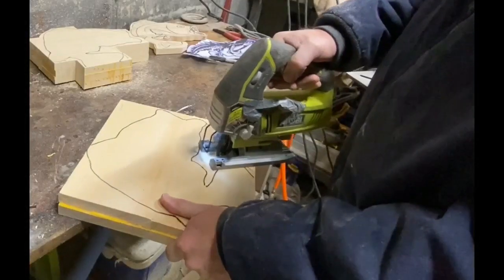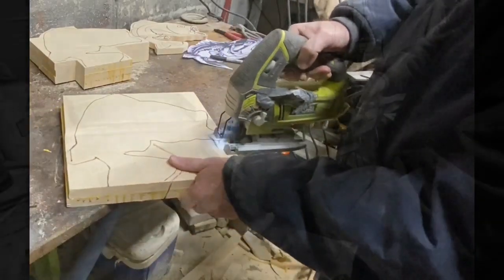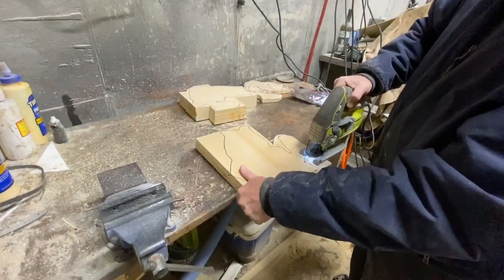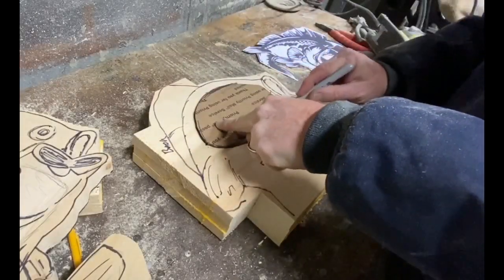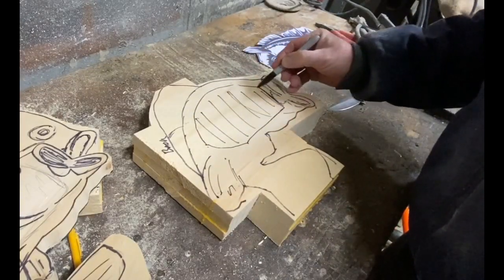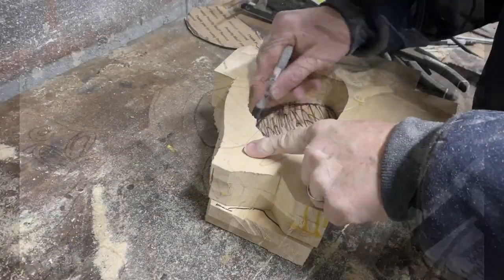I then cut out the rough outlines with a jigsaw. With the three pieces together I had a hard time — I didn't have the long blade for the jigsaw, so I ended up using a metal cutting band saw instead. I would definitely recommend getting the longer blade for the jigsaw. Once the rough outlines were done, I used a piece of cardboard to estimate the cutout on the inside — the area that the birds are going to live in — traced it, drilled a couple of holes through, and cut those out with the jigsaw as well.